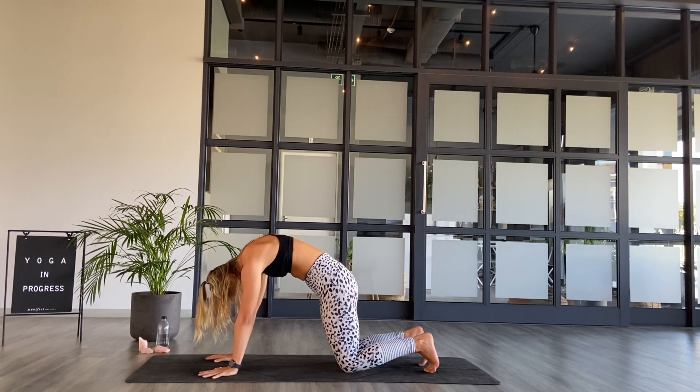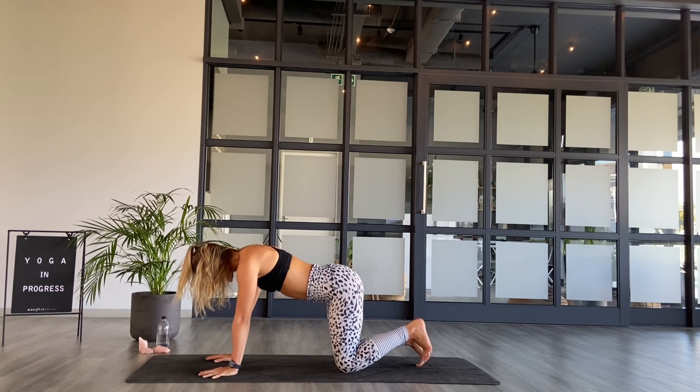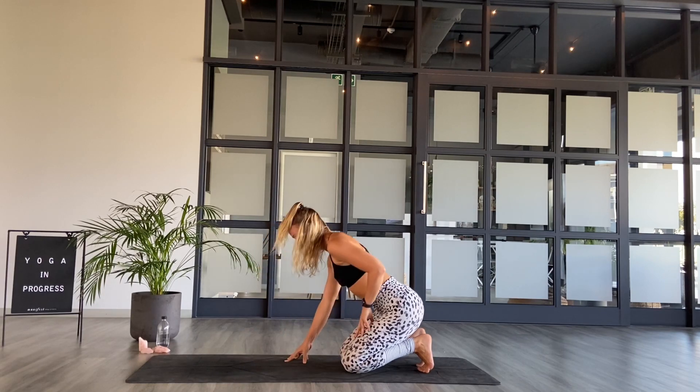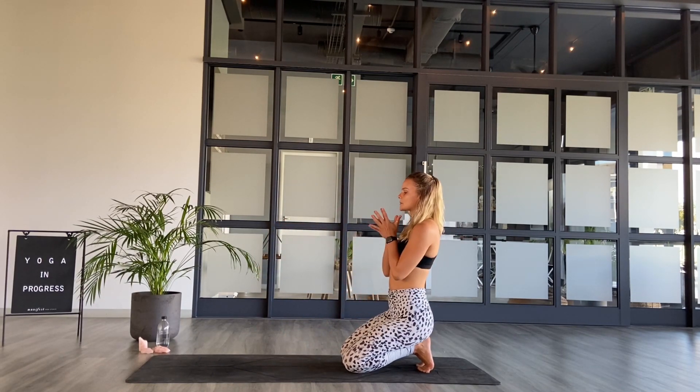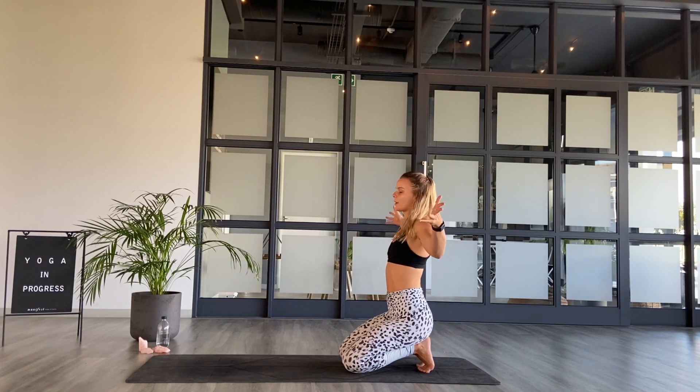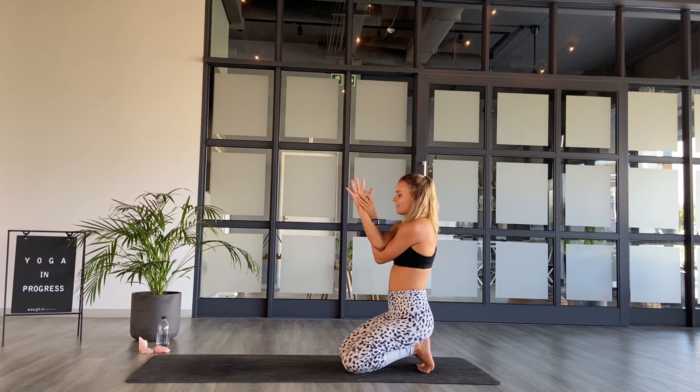Coming to a neutral spine as you breathe in. Keeping the toes tucked, exhale, come back to sit on the heels. Bring the hands to meet at heart center. As you inhale, sweep the arms up, the palms face forward. And then as we exhale, left arm over right, press the back of the hands together, bring the palms back towards one another. As we inhale, draw the elbows up to shoulder height. And then exhale, send the hands away from the face, drop the chin to the chest.